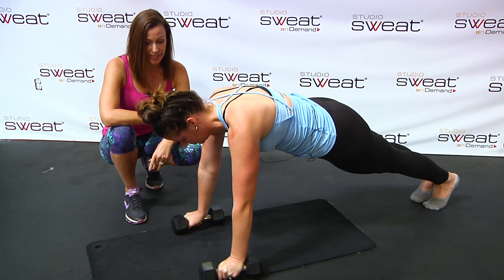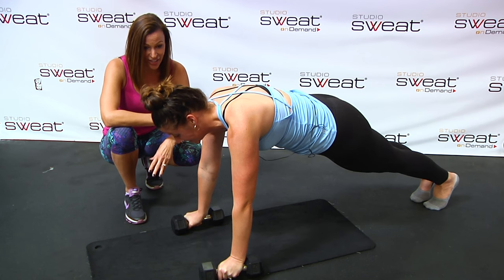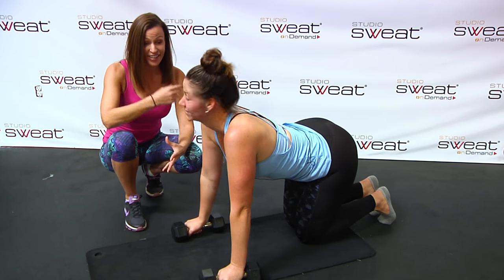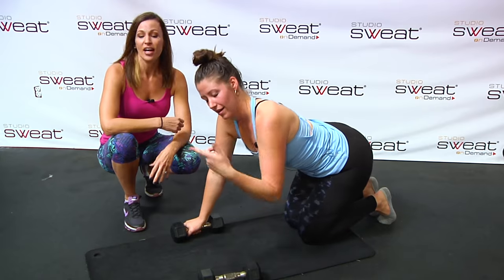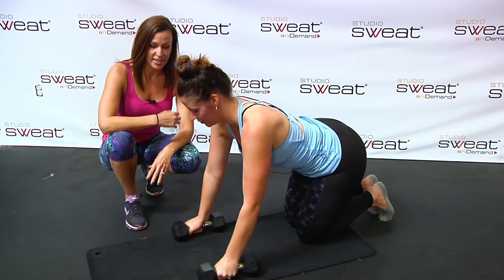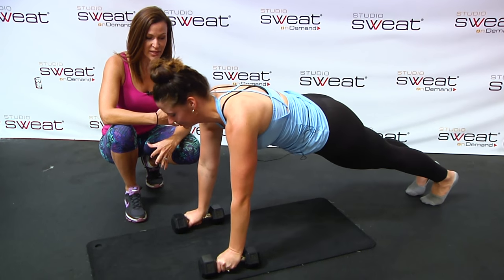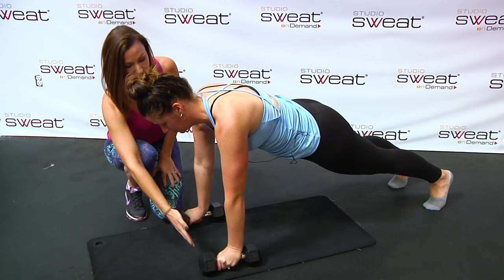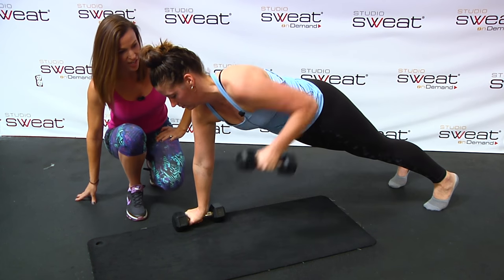Next step: you're in your plank position, holding that plank. You're going to take that elbow and drive it higher than your back, to where the cap of the dumbbell comes just to your chest.